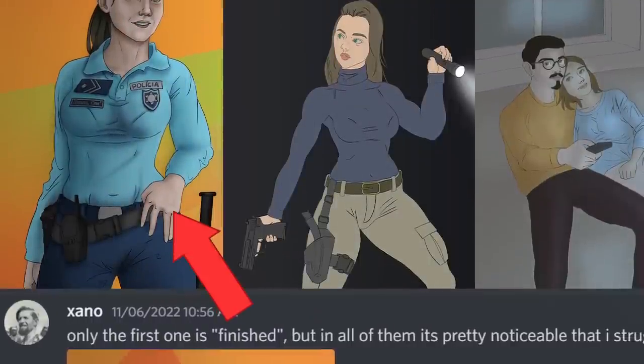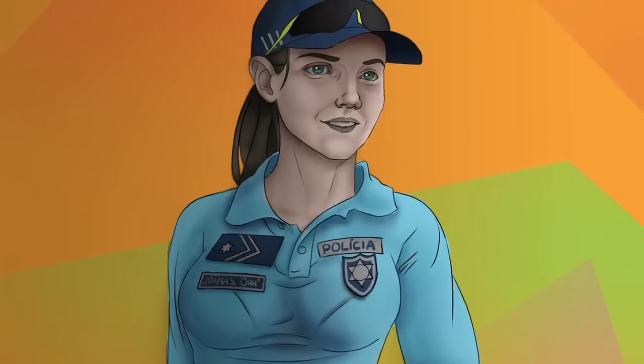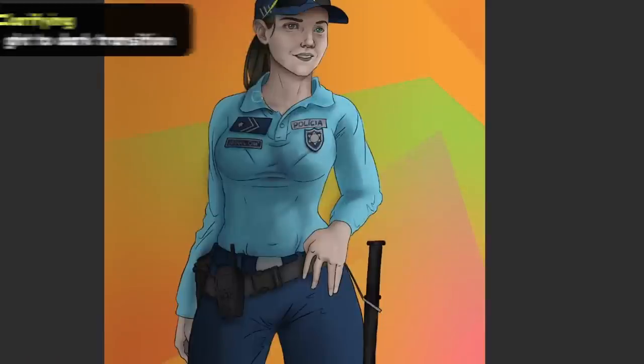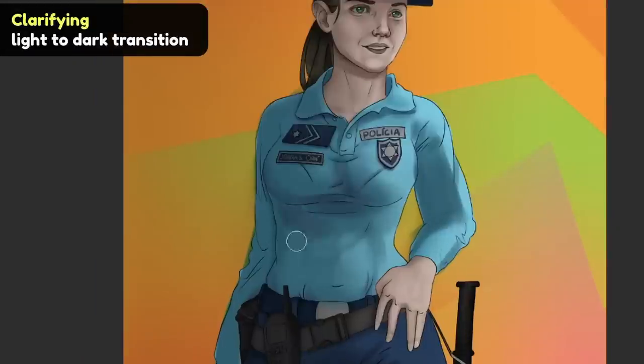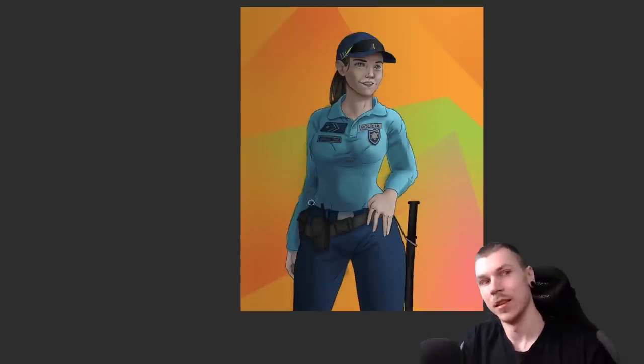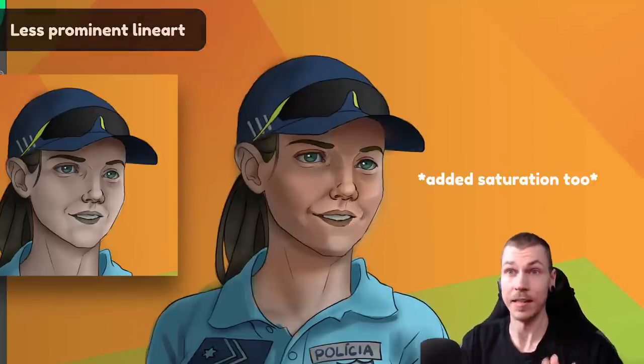Only the first one is finished but in all of them it's pretty noticeable that I struggle with shading. What pops out to me here is how clean the line art is versus how rough the shading is. Judging by the shadow on the side of the character we can tell that the light is coming from the opposite side, so first I'll define this with a more clear light-to-dark transition. In the process I'll also make the image a bit less reliant on the line art, specifically in the face, by defining plane changes with color instead of a line.